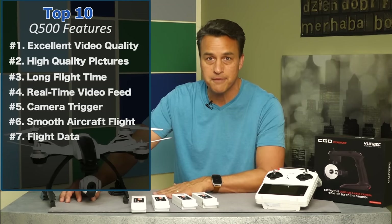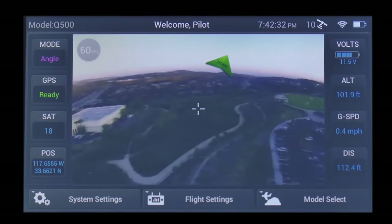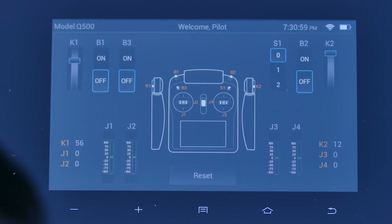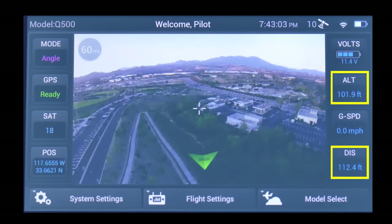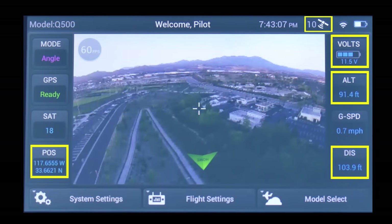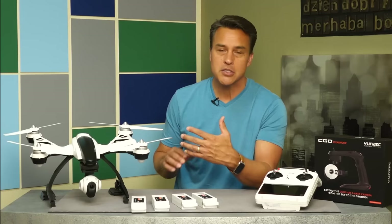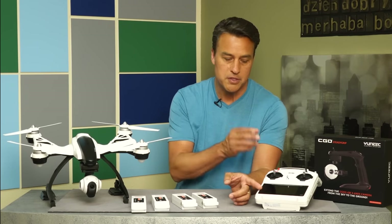Number seven: real-time flight data. You've got so much real-time flight information in the palm of your hands. The ST10 ground station is a virtual flight control center complete with touchscreen capabilities. I get distance status, altitude status, latitude and longitude status, number of satellites connected status, aircraft battery status, Wi-Fi video link status, direction back home status, ground speed and feedback, and so much more information. I'm very comfortable flying this aircraft with this controller.